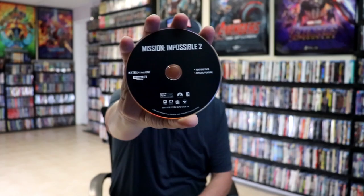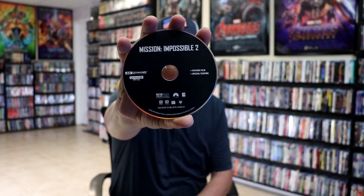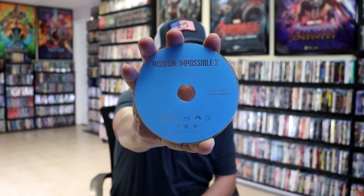And we have our 2-disc set. We have our 4K disc here in black — it has the feature film and the special features on this 4K disc. And then we have our Blu-ray disc in blue with the feature film and special features.